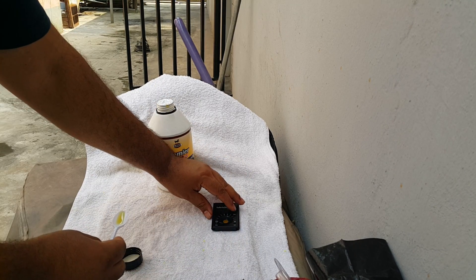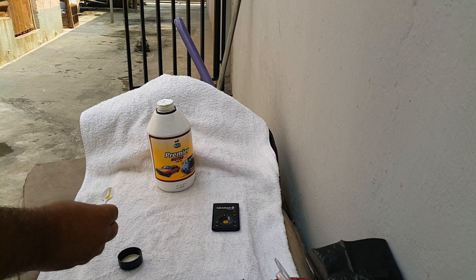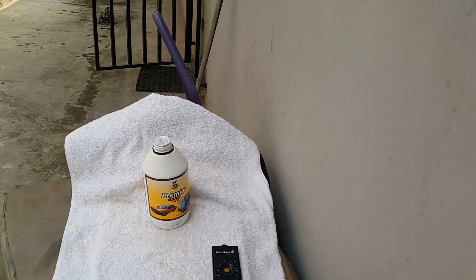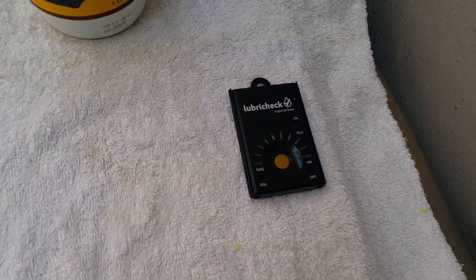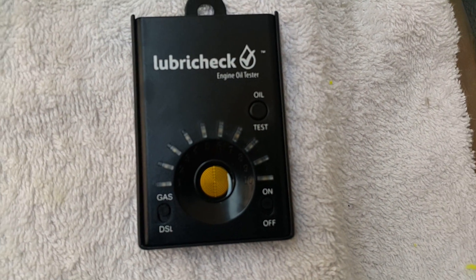Then we shall press our test button, and this comes up as a number five. We'll go along and have a look — as you can see we have the lights flashing, it's a number five.